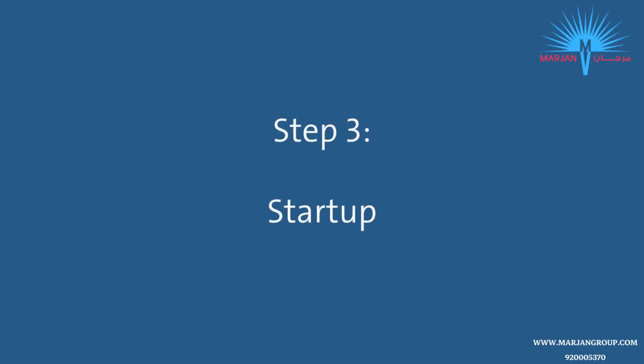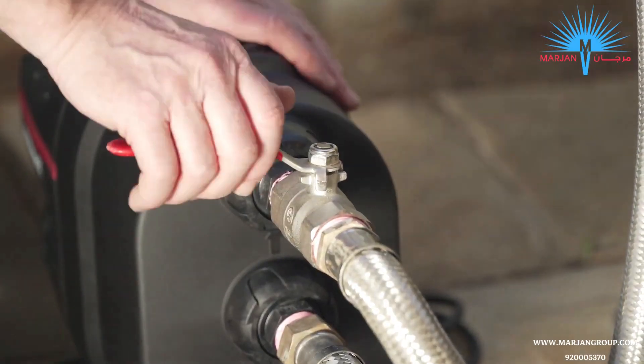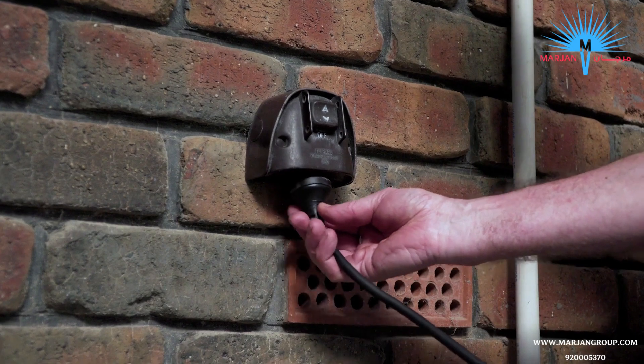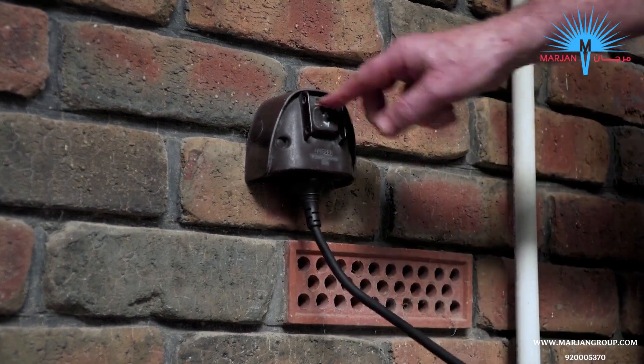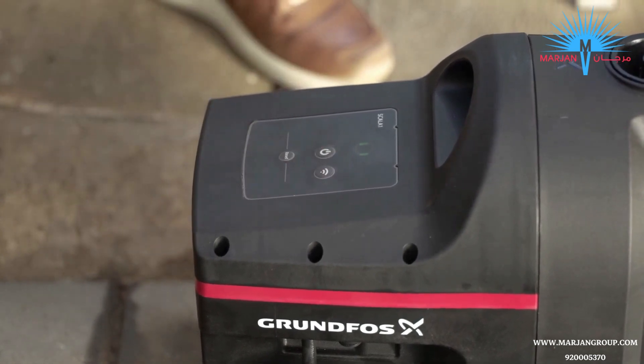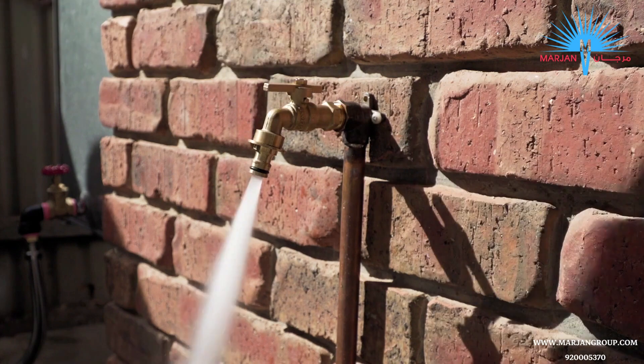Now we're almost ready to start the pump. Make sure the isolation valve from the water source and the valve to the house or application are both open. Next, plug your Scala 1 into the power outlet and switch it on. Press the power button on the pump's control panel to start the pump, and turn on the furthest and highest connected tap to bleed the air out of the pipe work.